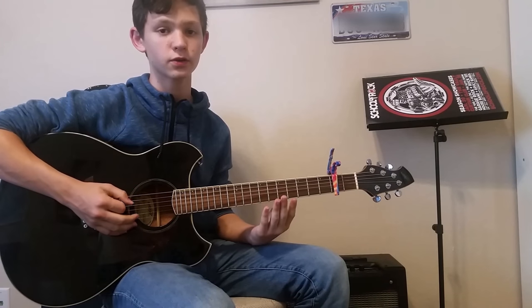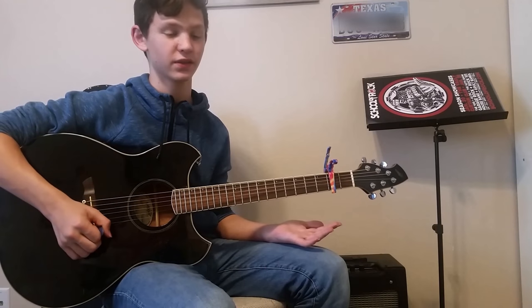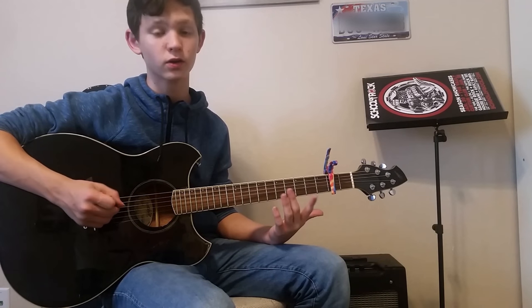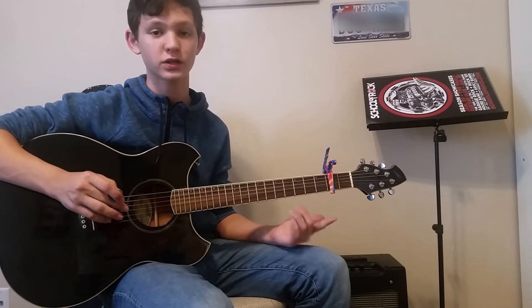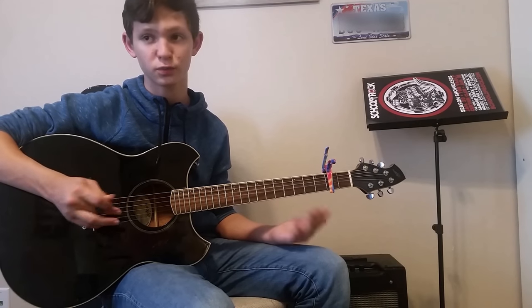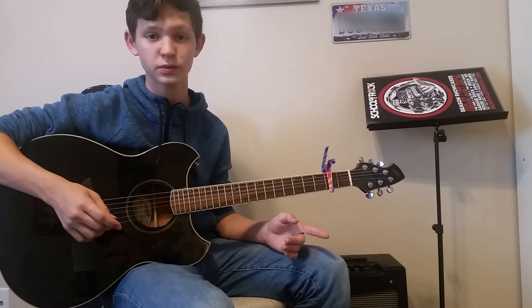That's pretty much the whole song — you just repeat that until the end. Also, shout out to my friend Arctic Cupra Productions and my other friend Atomic Productions — they also do music lessons and other music videos, so please check them out. There's going to be a link in the description. See you next video.